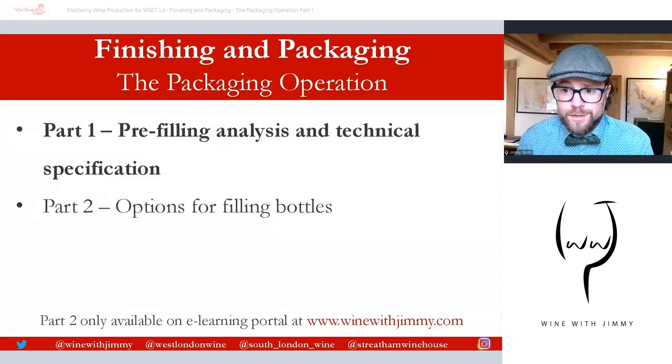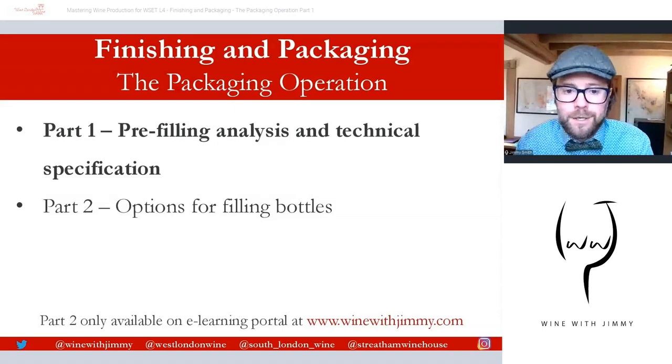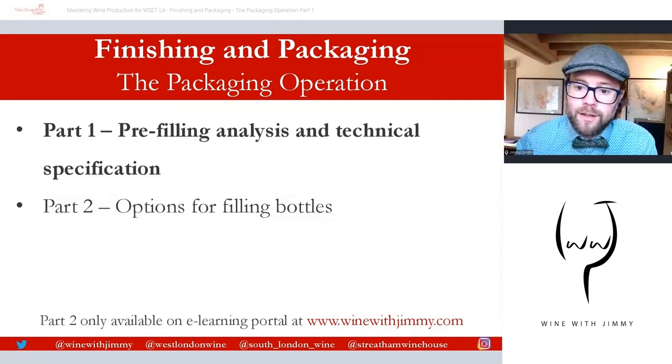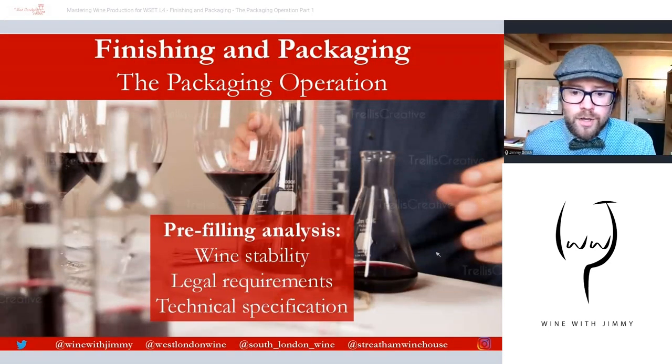If you have any comments, questions, or concerns you can get in touch via the comments section below this video on YouTube. Please click subscribe and also click the like button. Part two will only be available on the e-learning portal at winewithjimmy.com, which provides study techniques, revision sessions, multiple choice questions, and exclusive video content to help you through your professional wine courses. So let's start looking at pre-filling analysis and the technical specification.